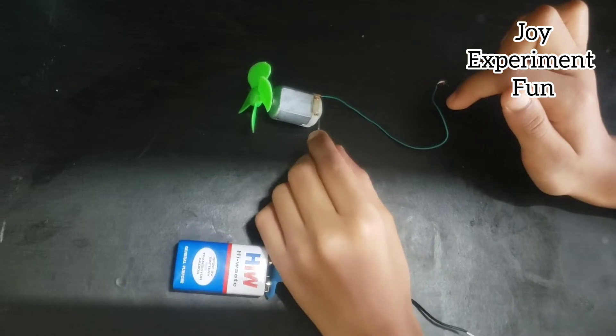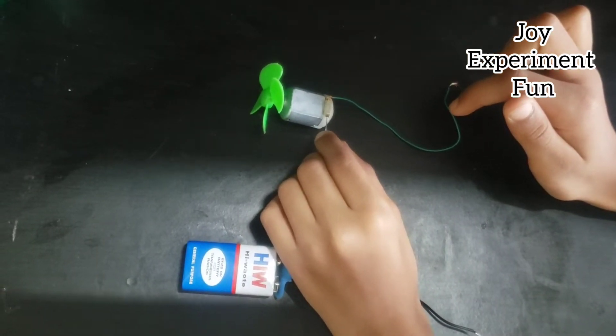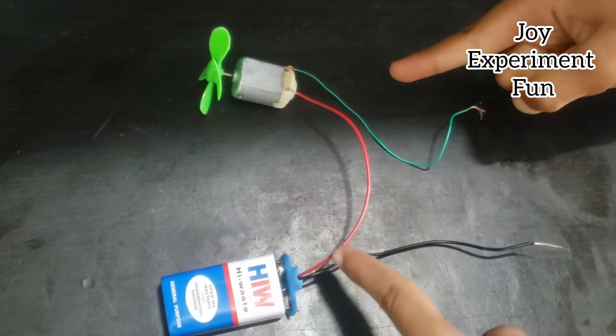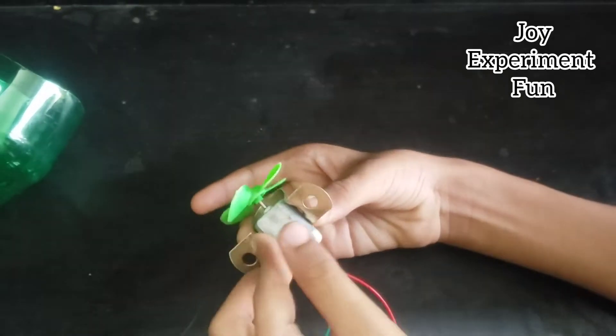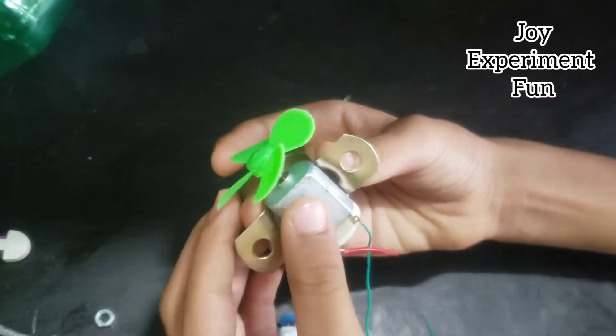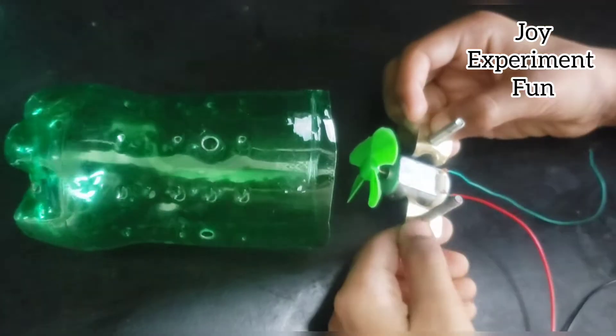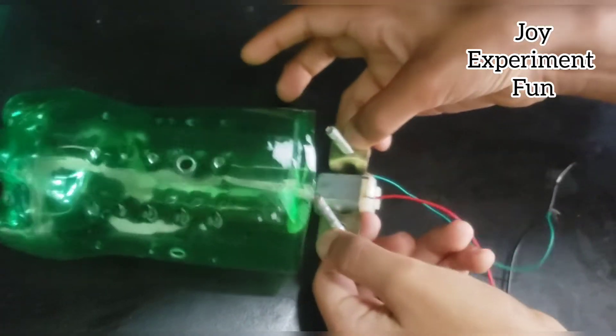Connect extra wire to the DC motor — one wire connects to the battery and one wire connects to the switch. Then fix the motor into the angle bracket, and fix it into the bottle with a screw. Make two holes into the bottle.